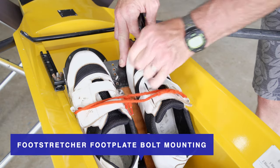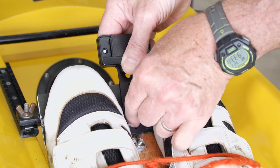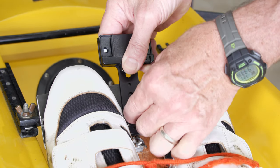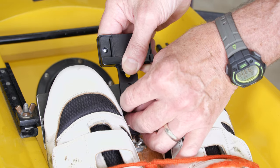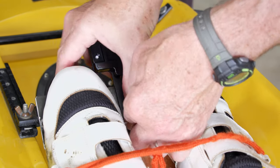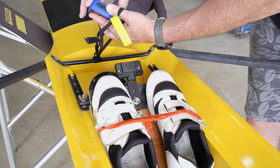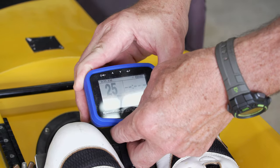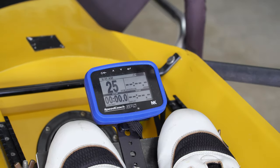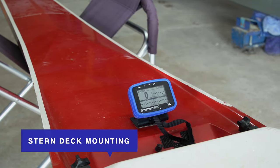Option one: foot stretcher footplate bolt mounting. If your foot stretcher has bolts with wing nuts in between the shoes, you can remove the top wing nut and install the wireless T-bracket mount so the top of the bracket extends just beyond the toes of your shoes. Then secure your lanyard to a fixed point inside the shell and slide the SpeedCoach GPS down onto the mounting dock until you feel a stop.